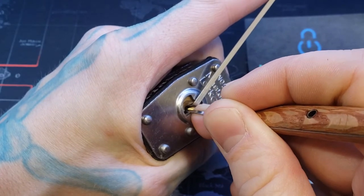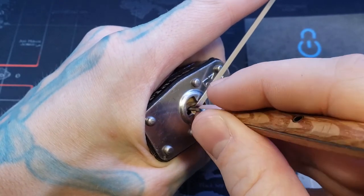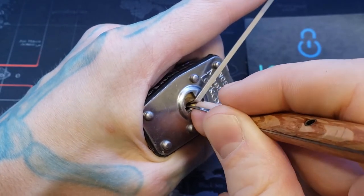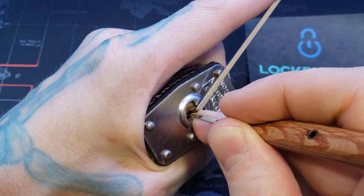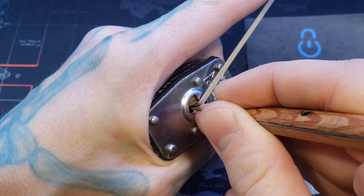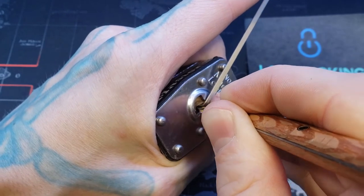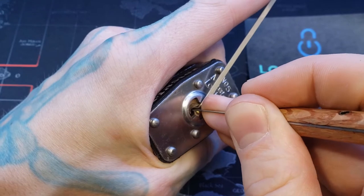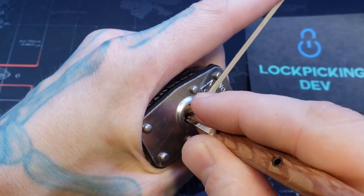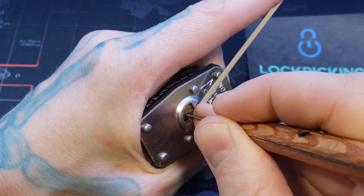Pin five... pin four is next... pin four... pin two... pin one is not set. Pin three is not set either. We got fully in there.